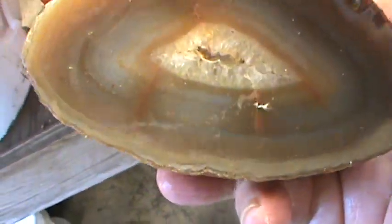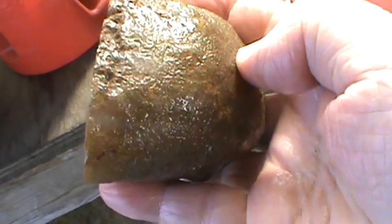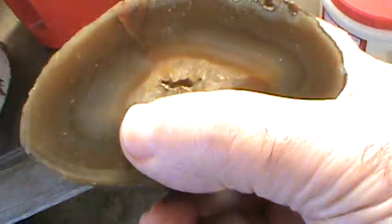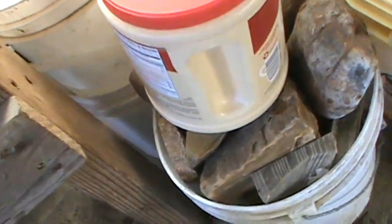Brazilian agate — I'll continue cutting it. I usually cut this in thicker slabs, about right in there. I'll save this one as a specimen and this one is a thick slab. I'll put a polish on both of them. I got quite a bit of this material.